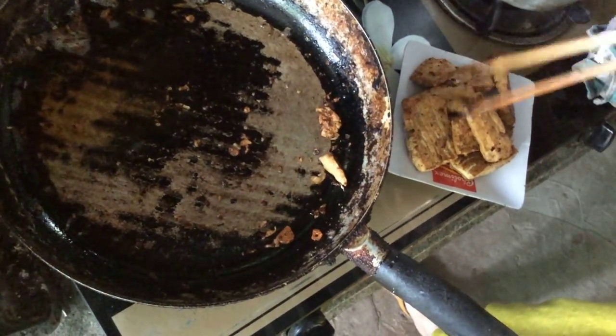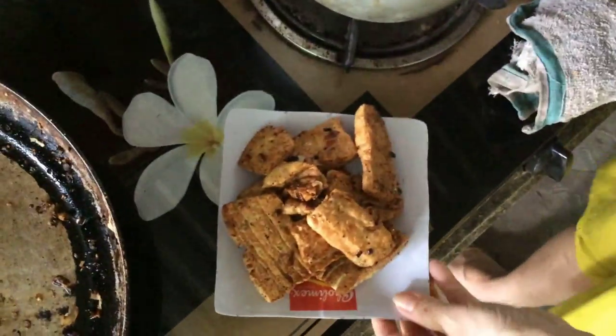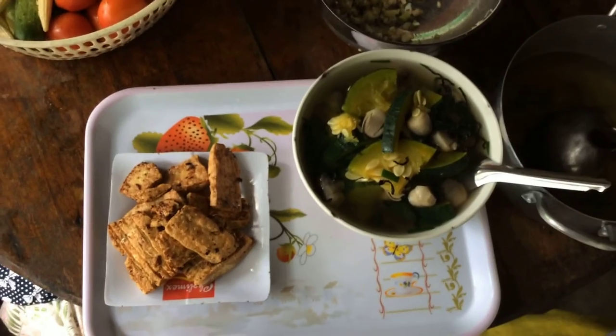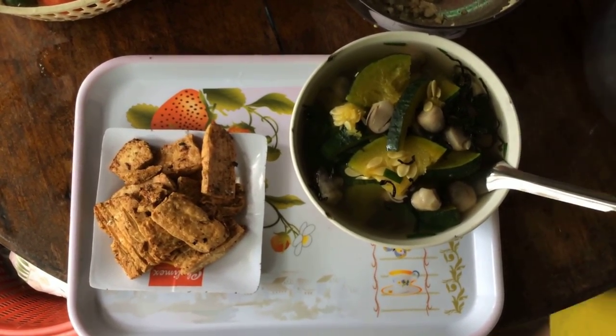So I recommend everyone should eat chay (vegetarian). If you don't eat vegetarian regularly, occasionally making vegetarian food for your family is a good idea — so that the body and mind feel at peace and light. This is my family's meal: one bowl of canh bí and one plate of đậu hũ muối chiên. Very simple but very nutritious and delicious.